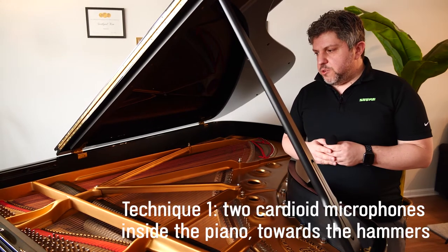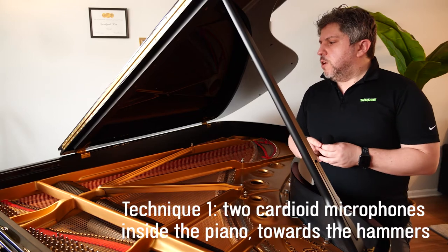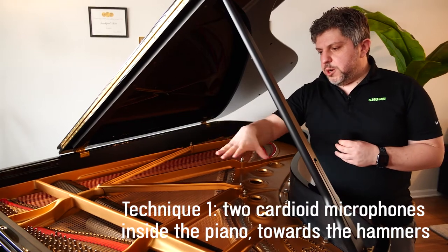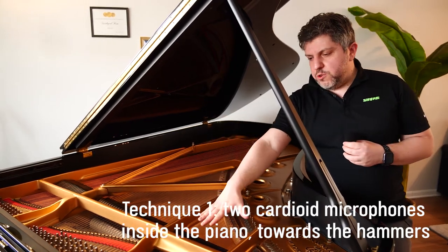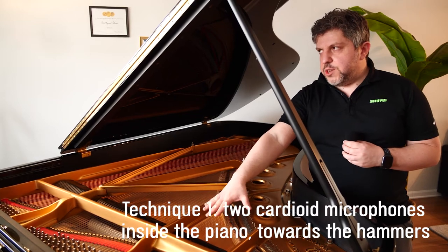The most common piano-miking method you'll see in studios is using two cardioid microphones placed inside the piano. You'll often see one microphone down here by the low strings pointing at the hammers, and a second microphone up here by the high strings also pointing roughly where the hammers of the piano are. You want to be careful how close you place them, because if you're too close to the hammers, you're going to hear a lot of percussive sounds and mechanical sounds from the instrument.